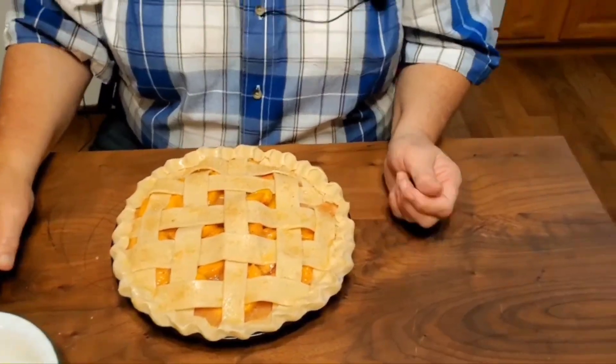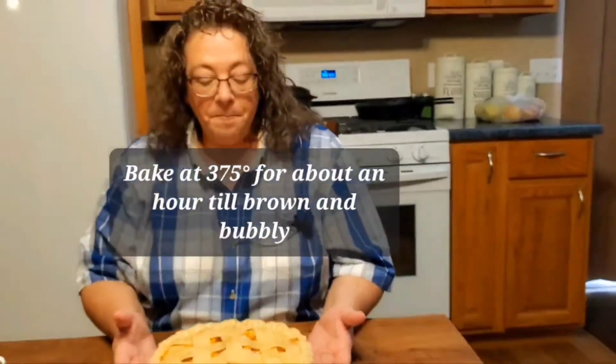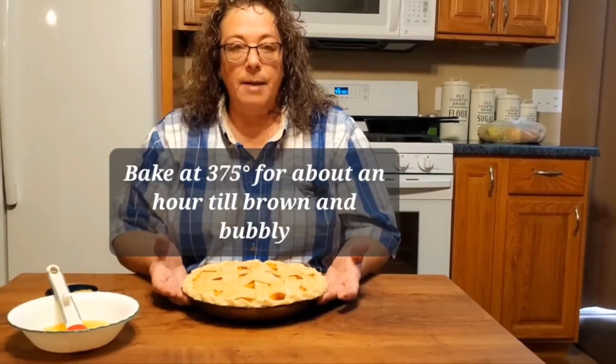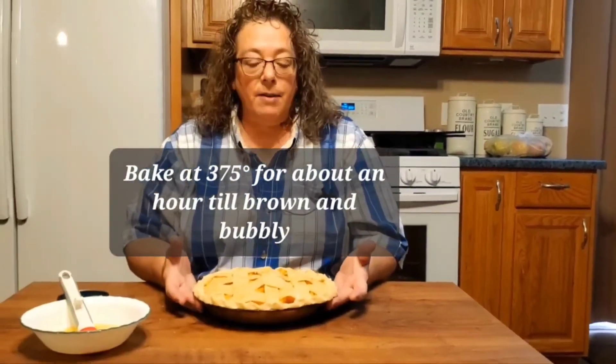We're going to pop it in the oven at 375. Not sure exactly how long — we'll watch it and time it and let you know exactly how long you need to leave it in for. Everybody's oven is different, so don't take it as the word of God. You'll have to watch your oven and watch your pie.